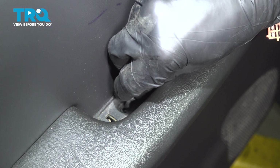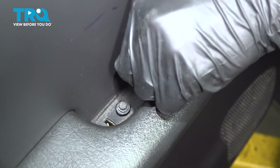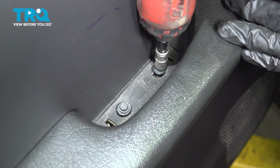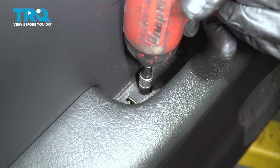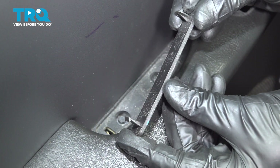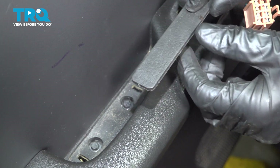Inside the door grab handle, we'll be putting in our two seven millimeter mounting bolts. Install your cover — it's got two locking tabs, one on either side. They will fit into their corresponding holes and you can press it in.